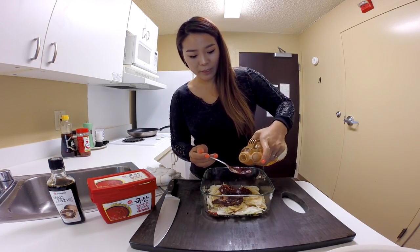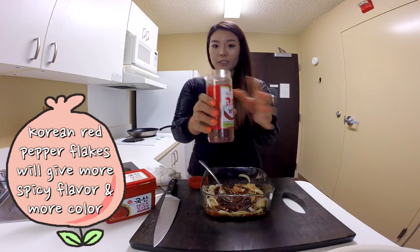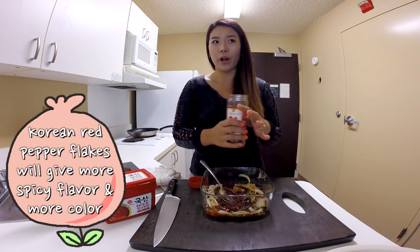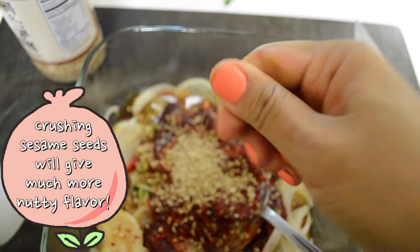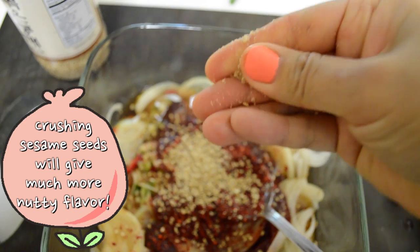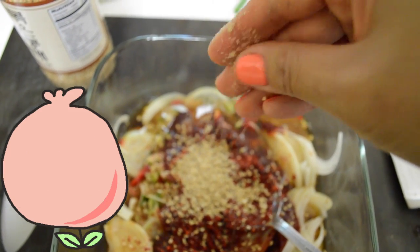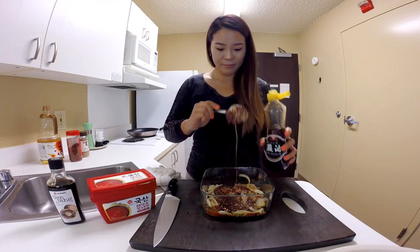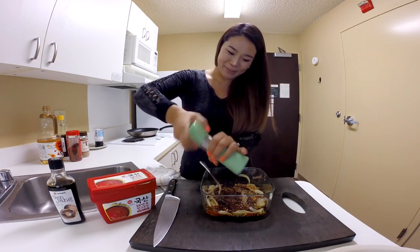Add 3 tbsp of mirin. Korean red pepper flakes — gochugaru — this is optional. If you want to add it, you can for more reddish color and more spiciness, about 1 tbsp. And sesame seeds — when you add sesame seeds, you can just crush them with your finger, about 1 tsp. Then 1 tbsp of sesame oil, a little pinch of salt, and some black pepper.